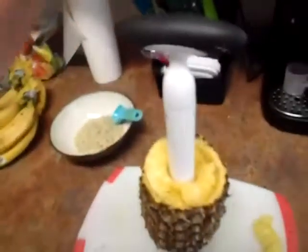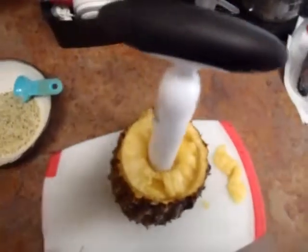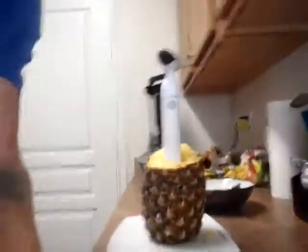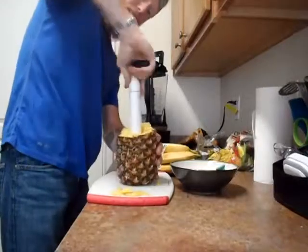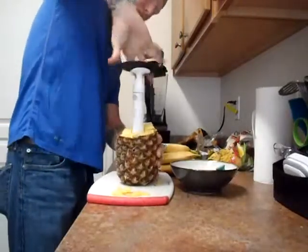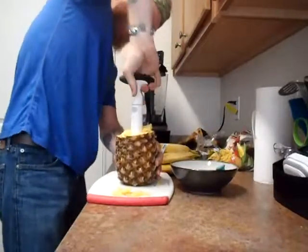We're not going to waste anything — waste not, want not. This operation is going to take some interesting doing because I've only got the one hand. This right here is a pineapple corer and it makes your life so much easier. It really gets in there quickly to extract the pineapple.